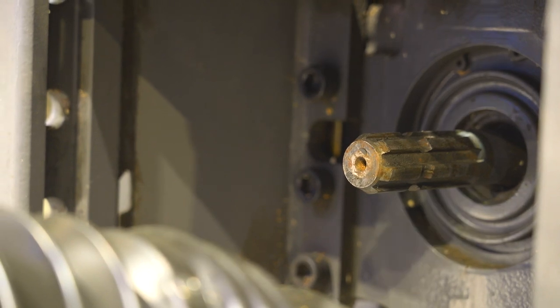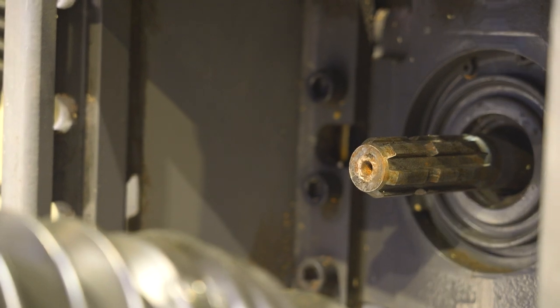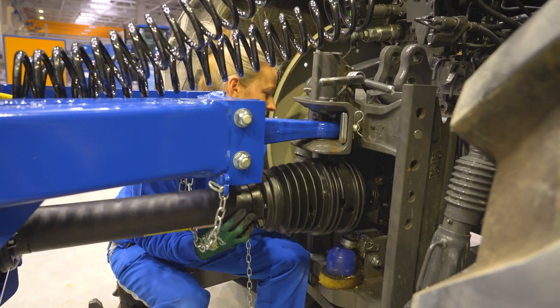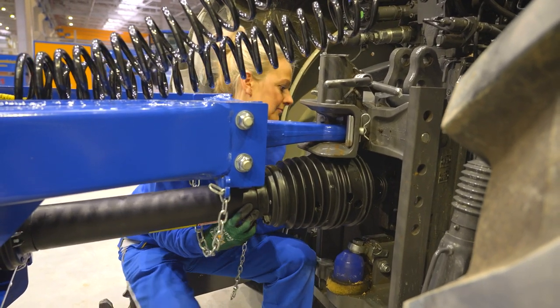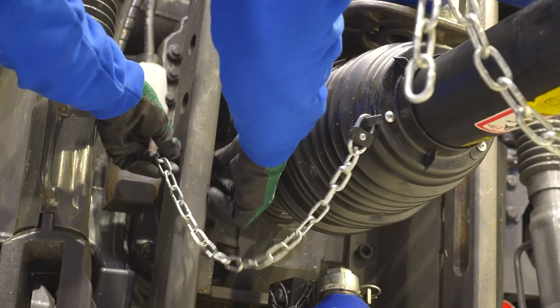Check the vertical play on the PTO shaft stub before connecting the joint shaft to the tractor. Excessive play will cause severe vibrations on the machine. Then secure the PTO shaft guard with the chain.